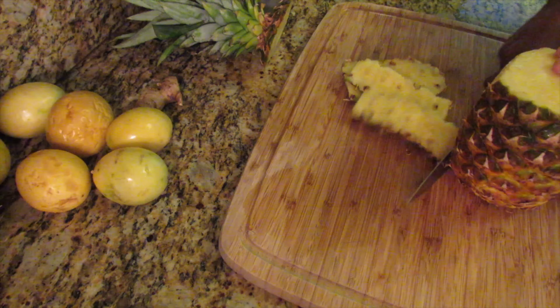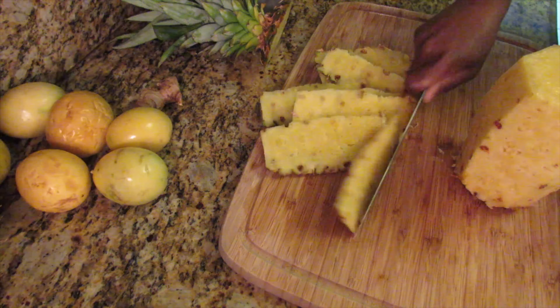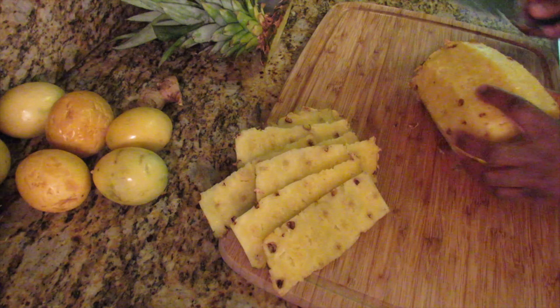What you want to do first is to peel your pineapple, and depending on the mouthpiece of your juicer, you want to cut the pineapple in the appropriate size.